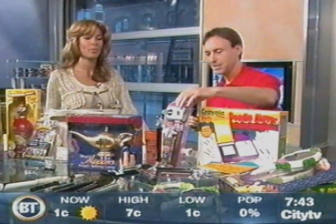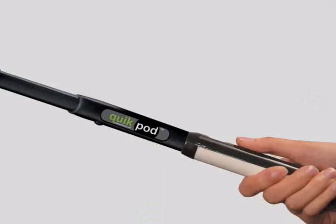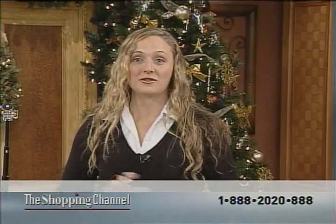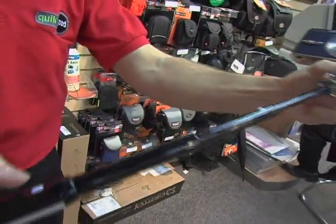This is the Quick Pod. It's actually now available at Blacks and Henry's throughout Canada, and it's available in the US and Europe as well. Look at that — perfectly centered. This is the perfect accessory if you've got a digital camera or a camcorder at home. The Quick Pod is that third arm, that extra person you can bring along to take that perfect photo.